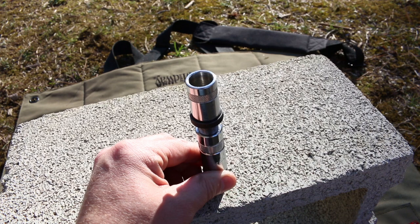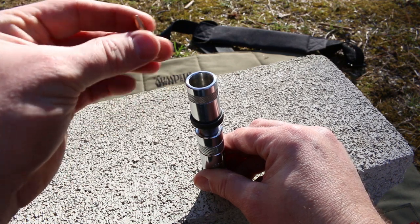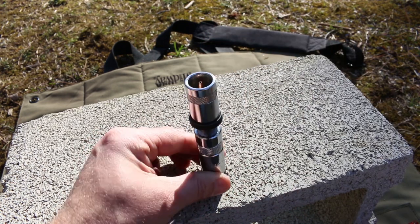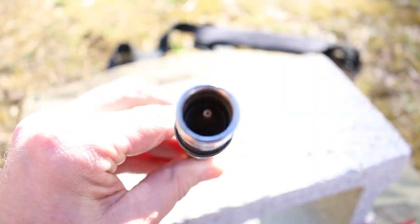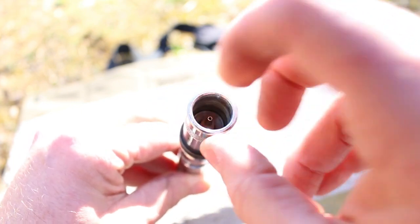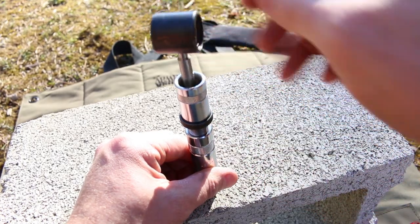The next step is to set a bullet down in here — pointy end in. That should start going down that hole. There's a nice tight fit down there. The bullet will go down in there, but it's a very tight fit. The next step is to put the seating stem over the top of the case.